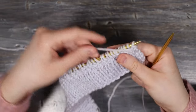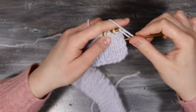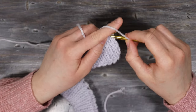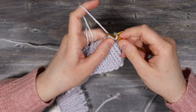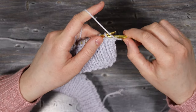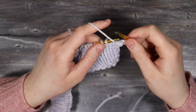Once that first knit row is done, turn over and work on the wrong side of the fabric. The wrong side of stockinette stitch is purl stitches. Take the yarn in front, enter the stitch from right to left, grab the yarn, pull it through the stitch and onto the next needle. Continue working in purl stitch for the entire row.